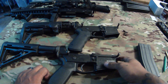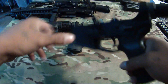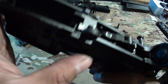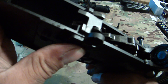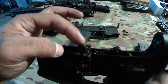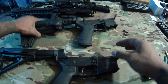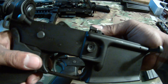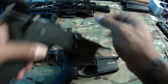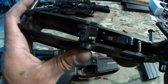Let me show you what shaving that shoulder down does. See how it hits the inside of the receiver right there — it only goes up so high. This one does not have the bolt catch mod on it; you can hear it clicking into place. But see how high this modified one can go — shaving off that shoulder allows it to tilt up higher.